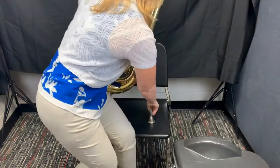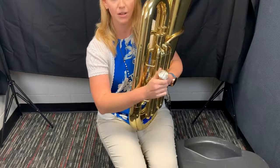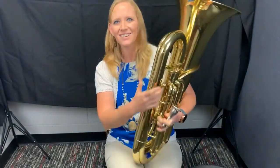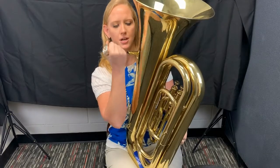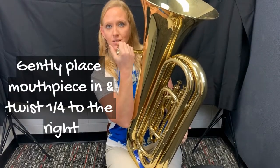And then I'm going to give my tuba a hug so it doesn't hit anything, and I'm going to go to my chair. When you get it out, you should go ahead and get your mouthpiece too. To put your mouthpiece in, you're just going to place it in there and give it a quarter twist.